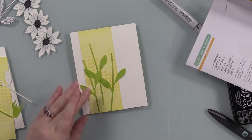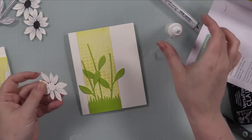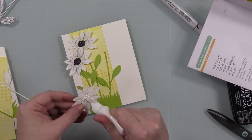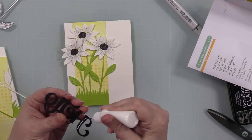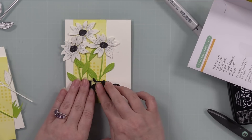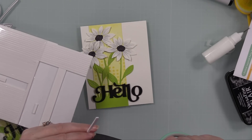I adhered that little grassy piece that I had die cut and inked, then adhered the daisies. I'm adhering everything with craft tacky glue because there's going to be more than enough dimension just from the layers of die cuts. I only add adhesive to the centers of the back of the daisies so some of the petals stick up a little bit, giving it that extra something. I adhered the big die cut Hello sentiment and put a couple of acrylic blocks on top to hold everything down while the glue dries. Then I took those tiny sentiment strips and popped them into place with Waffle Flower foam strips.